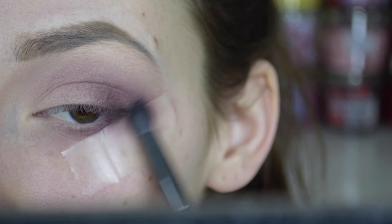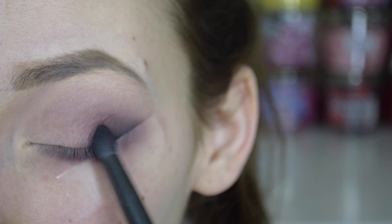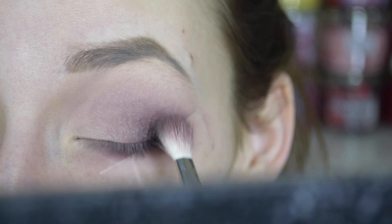Next I just wanted to deepen it up a little bit, so I just took some black eyeshadow on a pointed crease brush. This step is completely optional, but I just wanted to make it a bit darker and more bold.